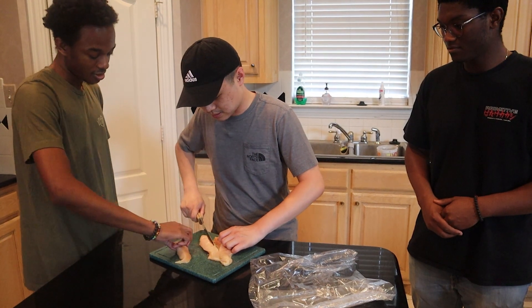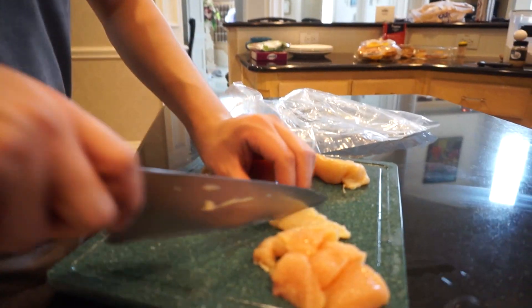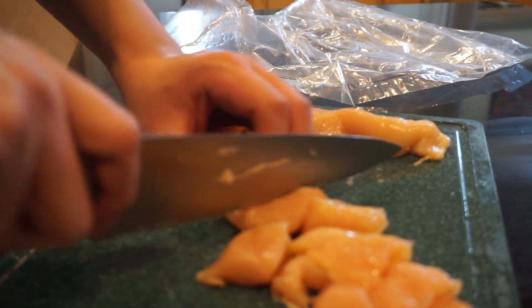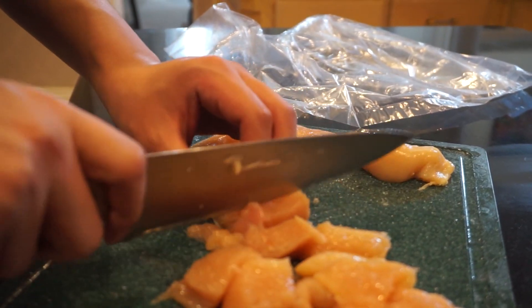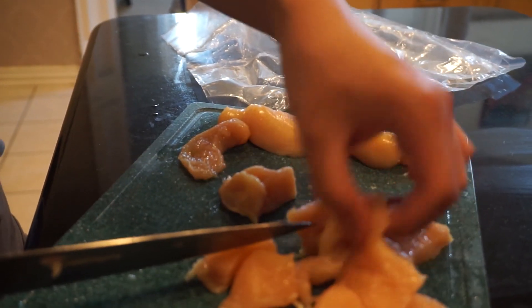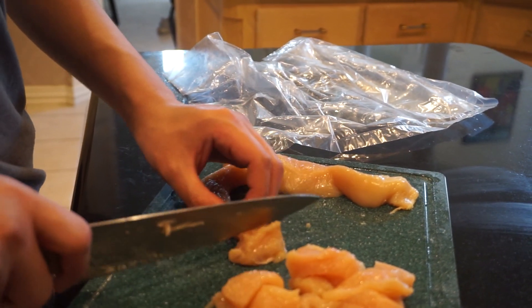You probably want to cut this one in half, it's pretty thick. With the chicken it's really your preference how thick or how big you want your chicken cubes. Cut that one in half, and after you get it cut in strips, just go across the other way.